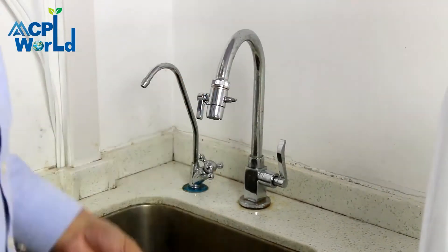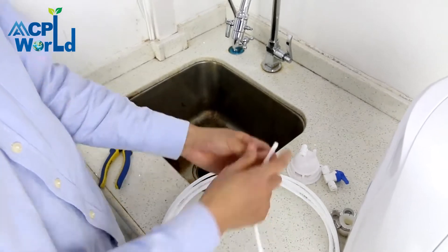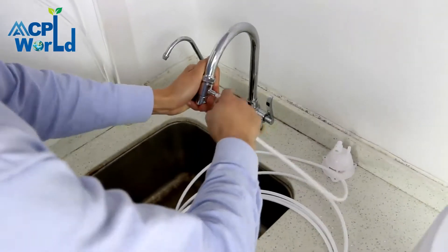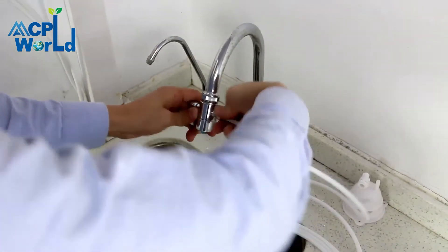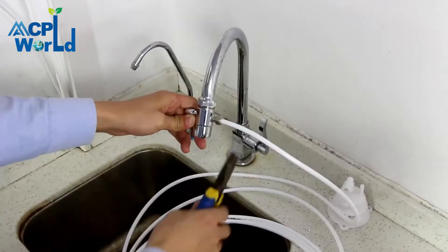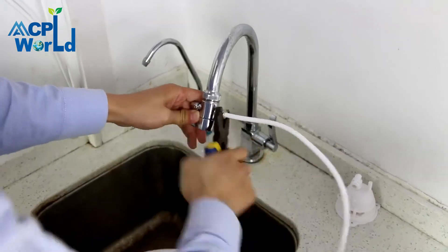Install the switch on the tap and tighten it with a wrench. Then use a PE pipe to connect the switch to the water purifier. When the PE pipe is connected to the switch, put the nuts on the PE pipe and tighten the nut with a wrench.